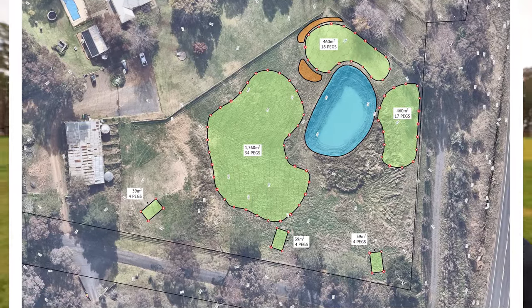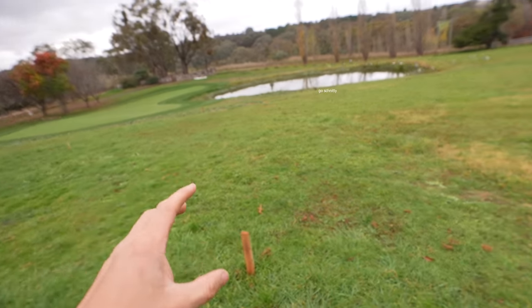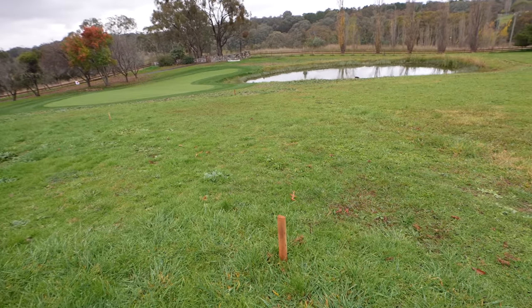As you can see, we've staked all the areas out — actually GPS staked them from that design itself. My mate Matt from in town has helped me do this. Thank you so much, Matt, for helping out.